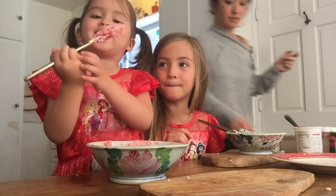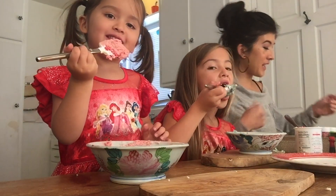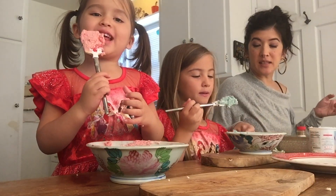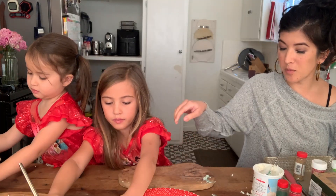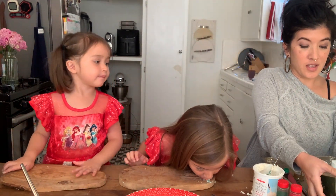It tastes like strawberry! I thought I got vanilla. It is vanilla and it smells like strawberry. Okay, let's move our frosting to the side, get our cutting board or whatever your workspace is going to be, and grab a cookie.